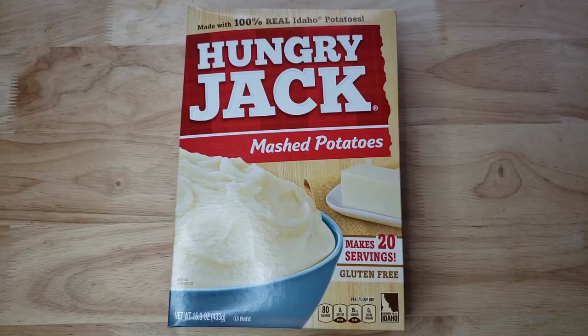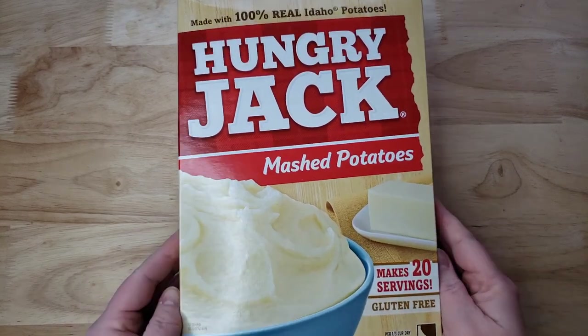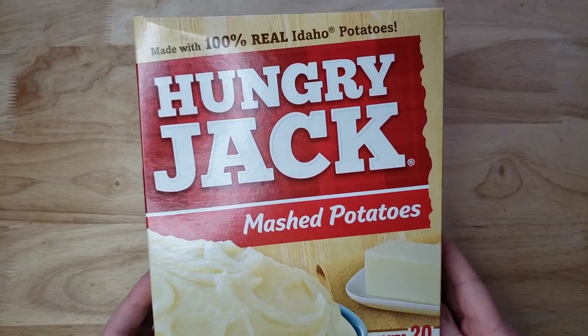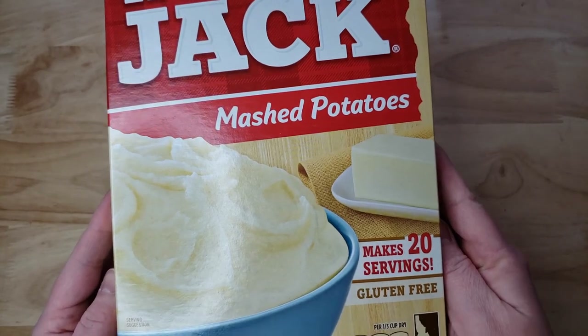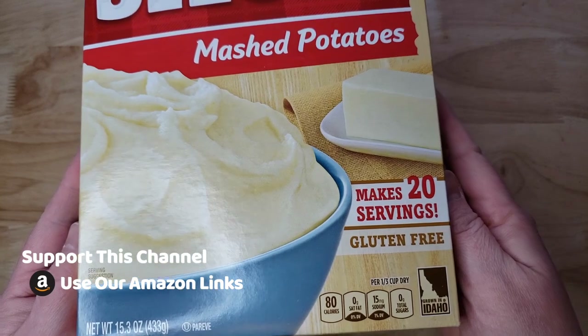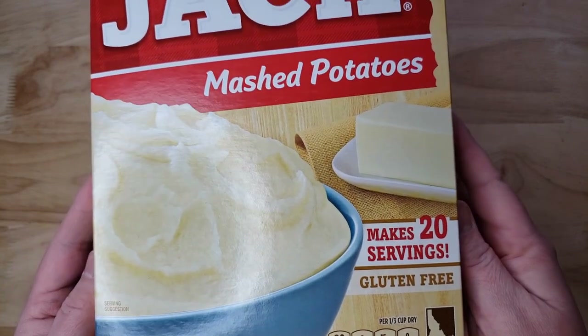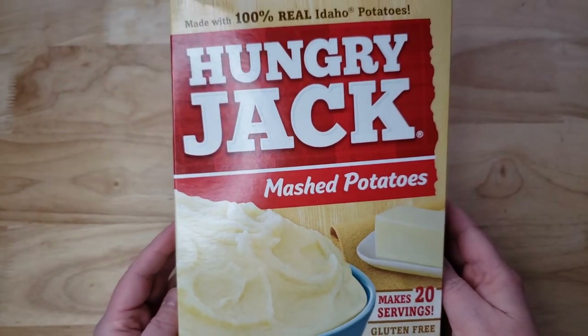Now this one differs from some of the others in that it seems to only come in a big box. The 15.3 ounce box was $2.88 at Walmart, whereas the others came in little pouches. This one also differs in that they want you to add butter, water, salt, and milk. The others did not have anything other than water added to them. So this one you have to put a little bit more work into, but I'm hoping maybe it will mean that it tastes a little bit more authentic.